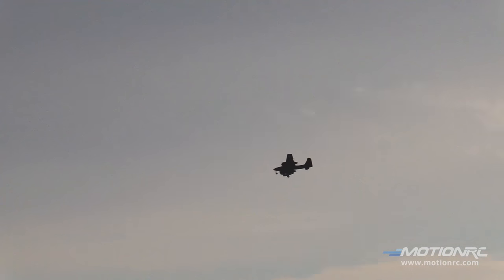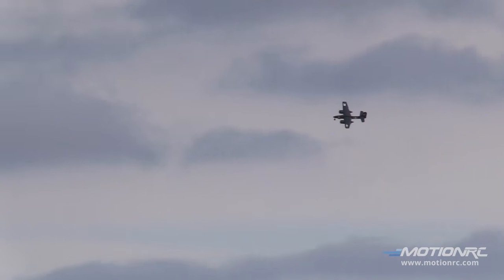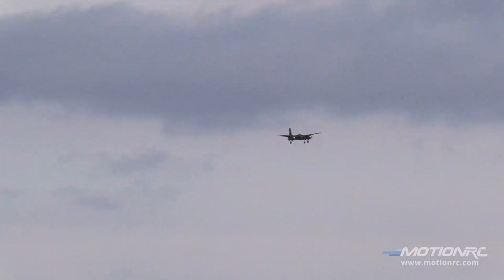The design team at MotionRC in collaboration with FlightlineRC and Northrop Grumman have really brought to market the world's first mass-produced foam TigerCat — and the only one to be approved by Grumman for scale accuracy, color, the whole nine. It's fantastic.